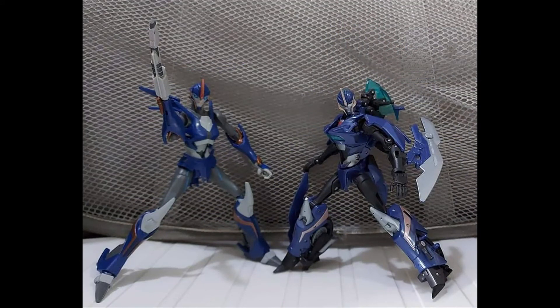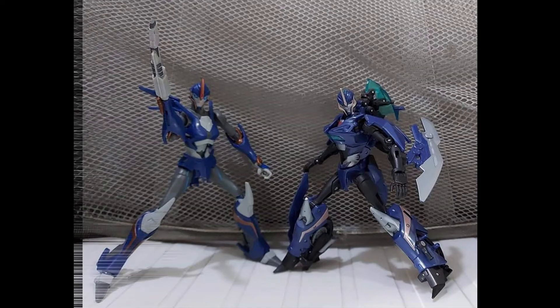Here's a quick pose. The poseability I think is probably going to be the same. The only thing that always hindered the first edition was the back kibble. But other than that, I don't think it's going to be dramatically better. It's just going to be a figure that looks much nicer.